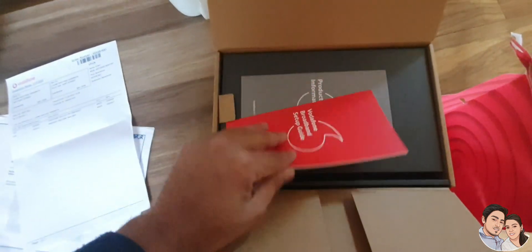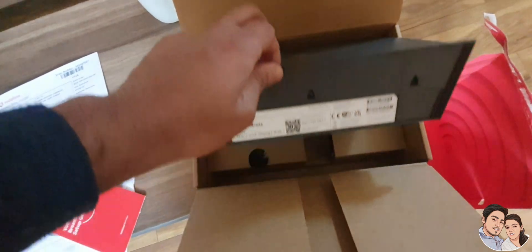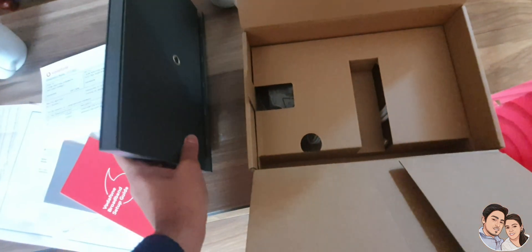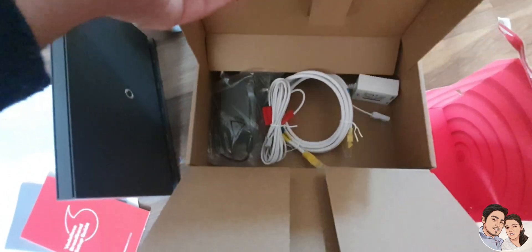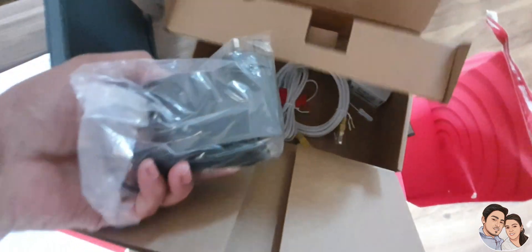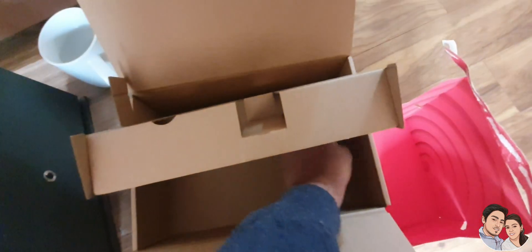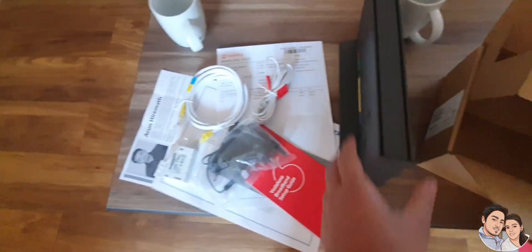Here is the Vodafone guidebook. In the box we have the Vodafone Hub, a power adapter, wires to connect the modem and laptop to the modem, and a DSL filter.